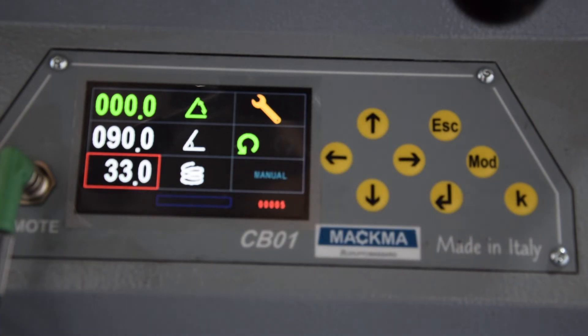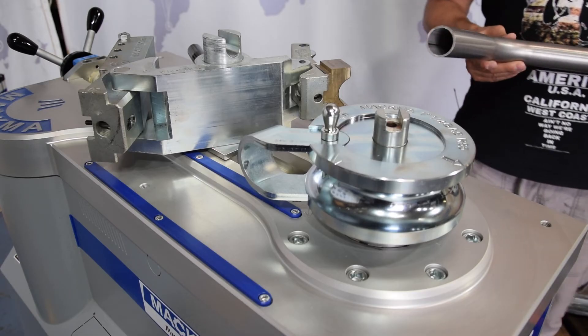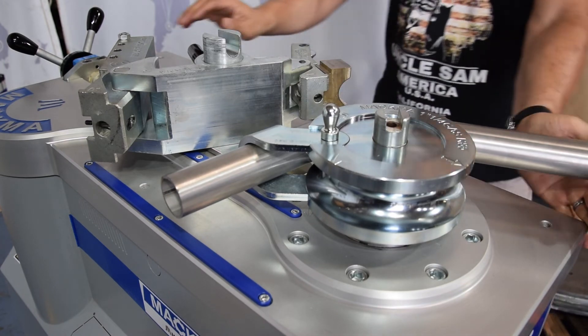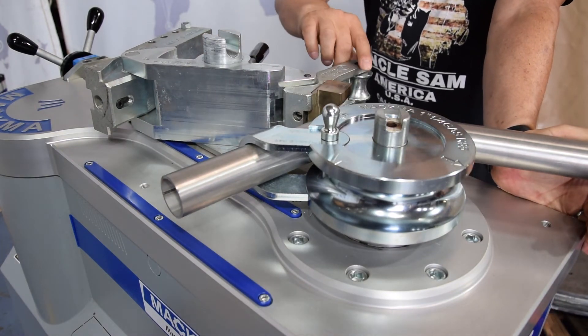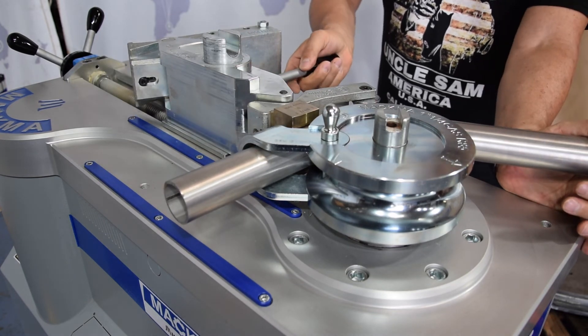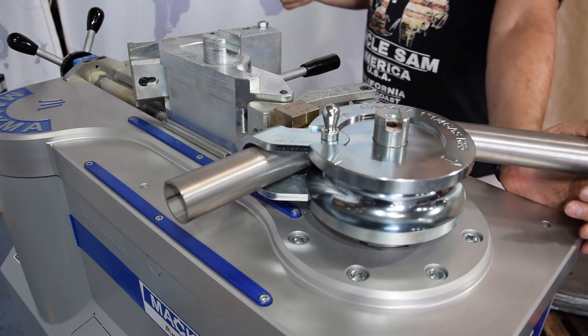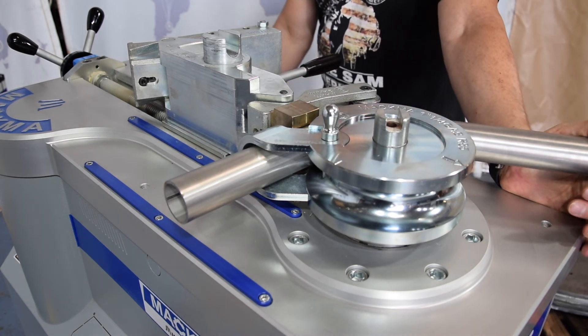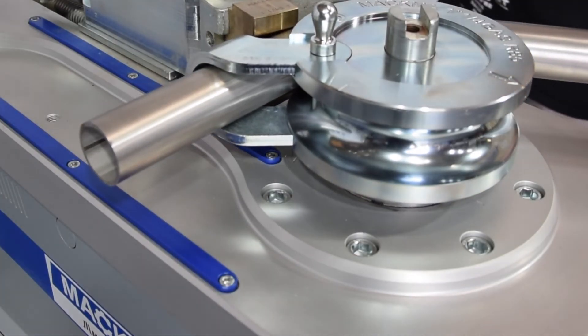Let's see how to finish the bend. The advantage is that I can still use this first bend — I insert it without the springback value, move the counterbending die to my position, and I can continue to finish the bend now. This is a big advantage. Let's go.